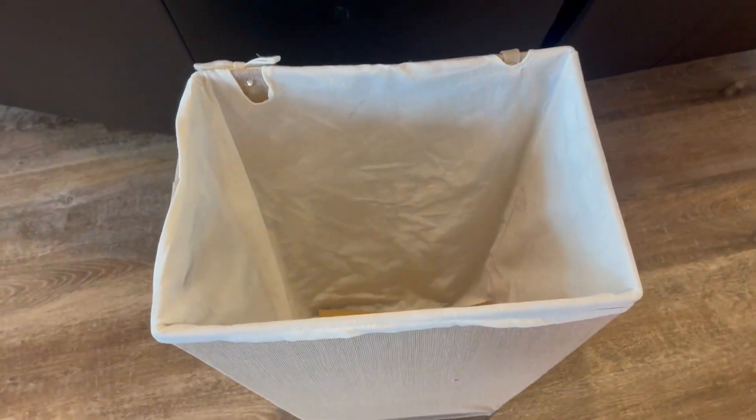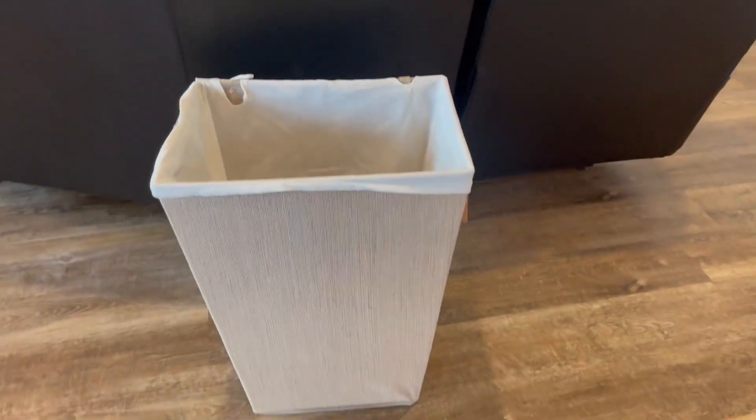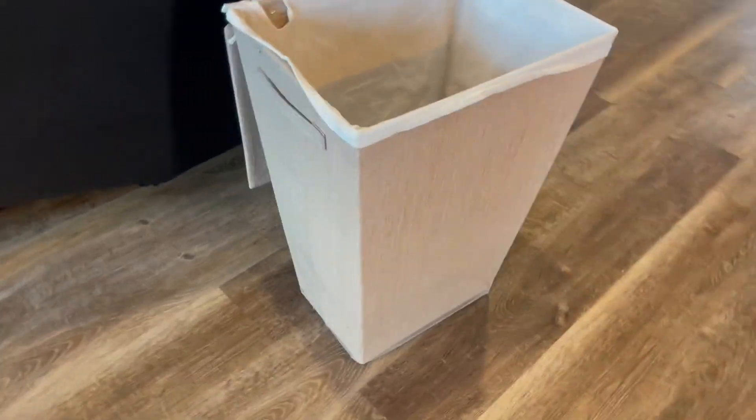Hey guys, Carrie here back with another video review. Today I'm reviewing this super cute laundry hamper. This is what it looks like right here.